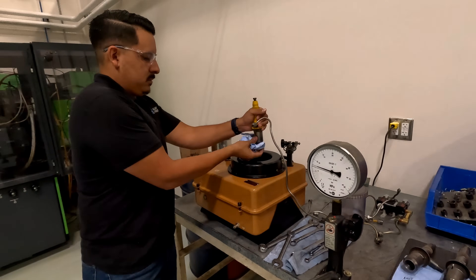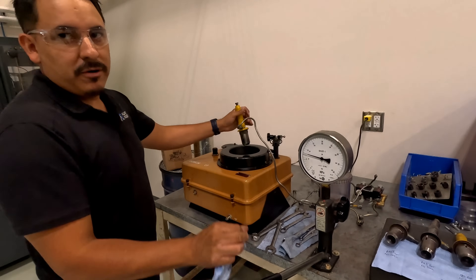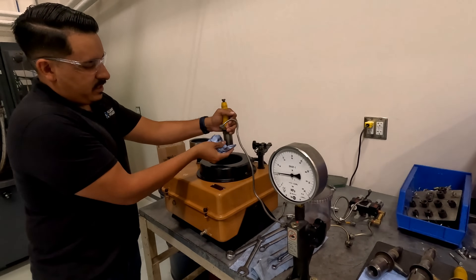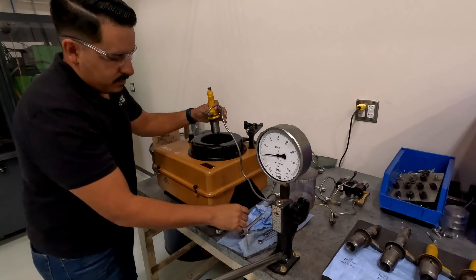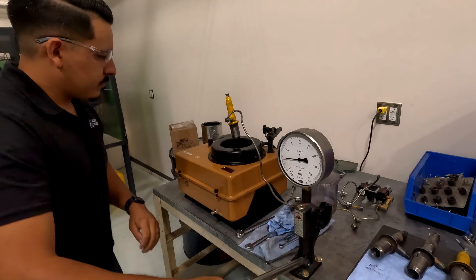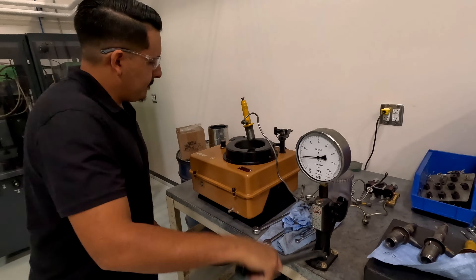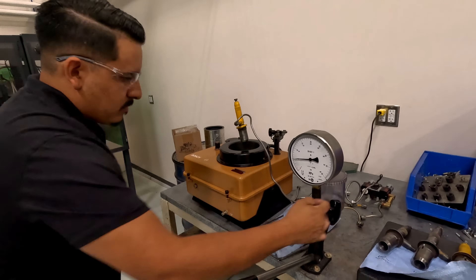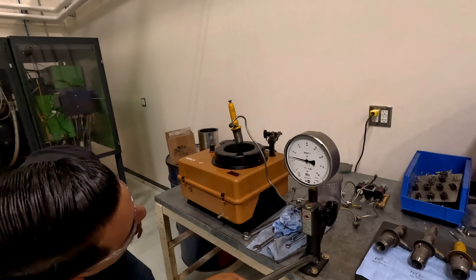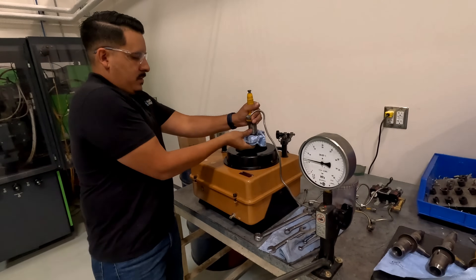90 bar. Just by the sound of it, it would probably be fine. No leak — this one's injector three.